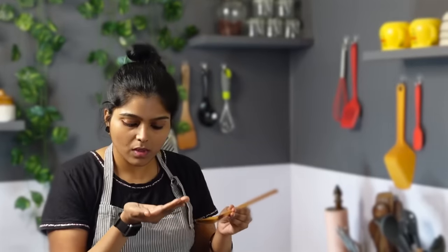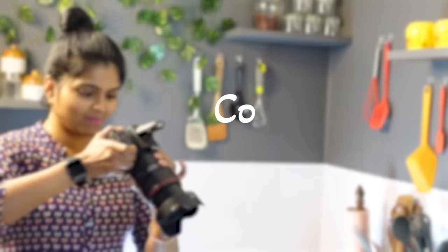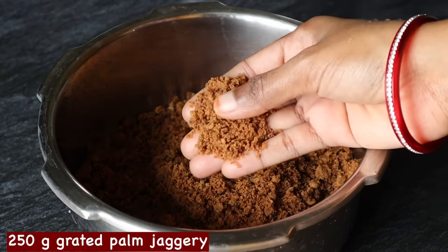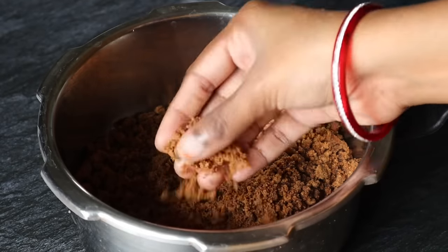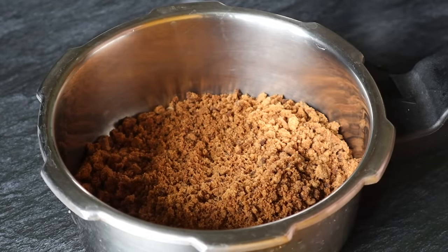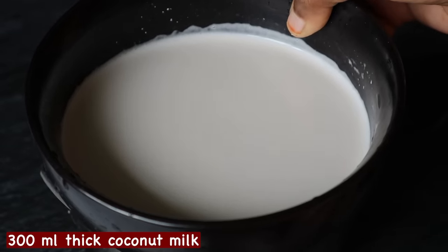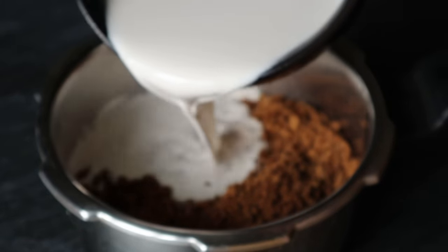We are going to make this recipe. This recipe will be very tasty. We will use a genuine recipe with 300 ml. If you do not have the ingredient, you can substitute it.